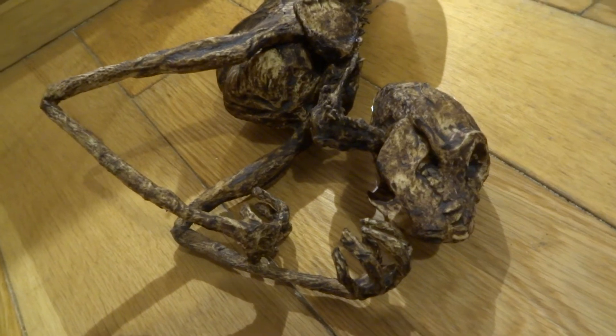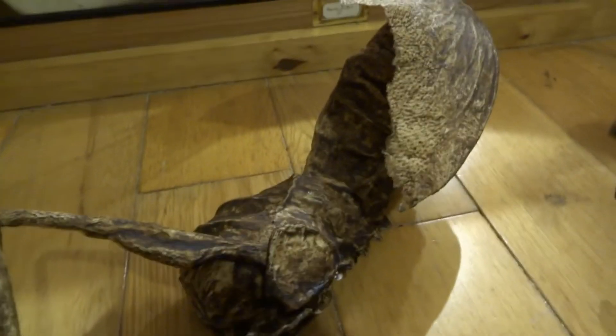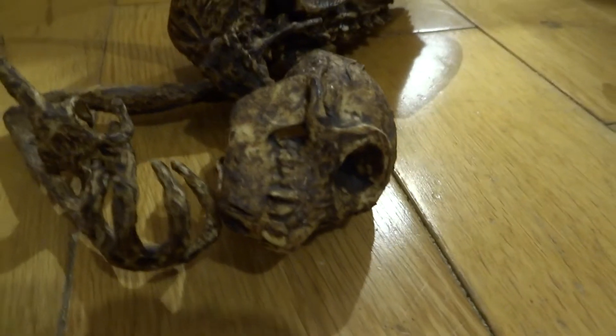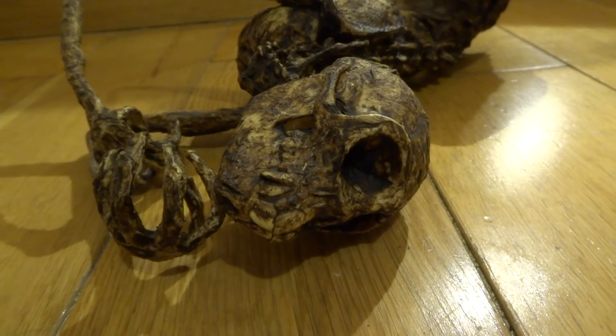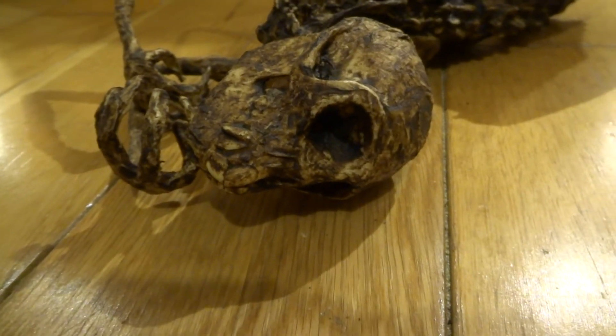Traditional Fiji Mermaids are made with a monkey head, the body of a fish, and also arms of a monkey. Genuine ones you see in museums are really quite spectacular looking things. It's quite a macabre looking thing. The head is actually a replica monkey skull that I bought on eBay — I think it cost me about £15 to £20, a plastic monkey skull.